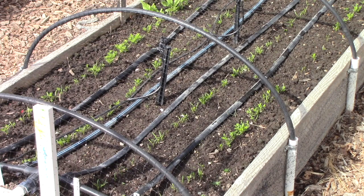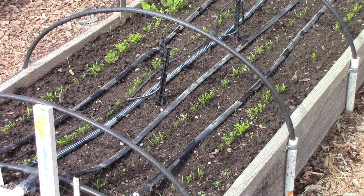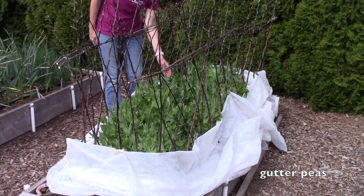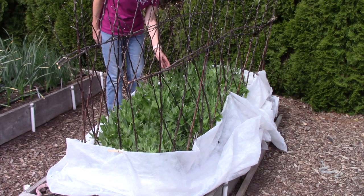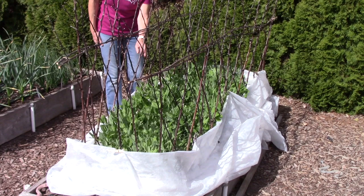The next bed is the carrot bed — you can see some spindly little seedlings that have had really good germination. Once they're about three inches tall I'll thin them to about three-inch spacing so the roots have enough room to develop nicely. I also have bird netting over this one to keep the quail away. And if you saw my video a couple of weeks back, these are my gutter peas — started in rain gutters and transplanted very easily a few weeks later. They're climbing up a natural trellis made from pruned apple tree branches.